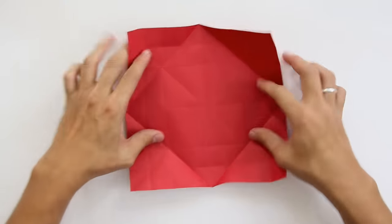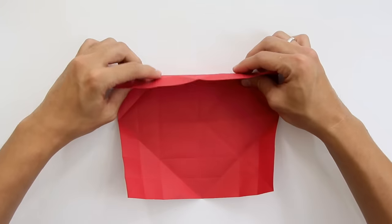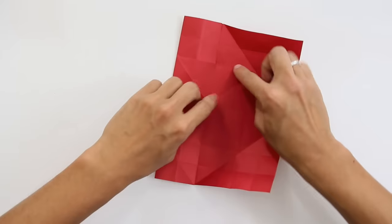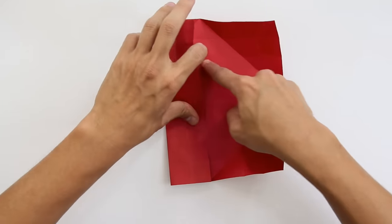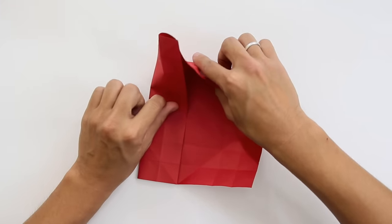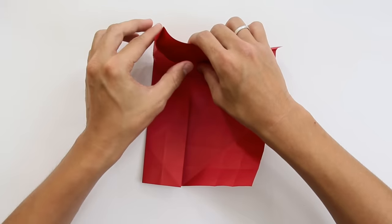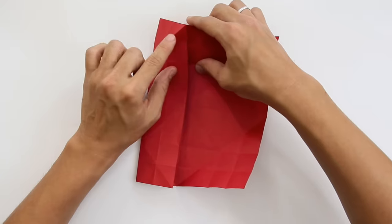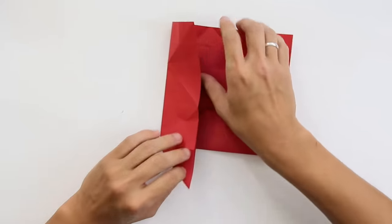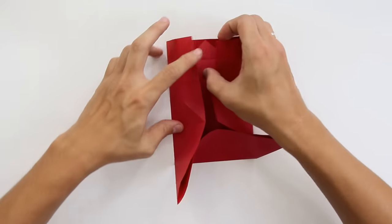Now we are going to make a windmill base. If you don't know how to make a windmill base, it's going to be like this — you have to fold along this line here to the middle. You are going to do the same thing to the other lines, but as you can see, you have this layer in the way. So when you do this, you have to squash the corner of the paper at the same time. Keep doing this on all four corners.